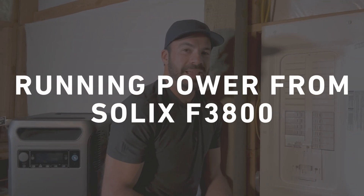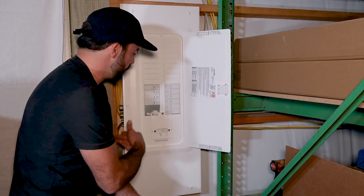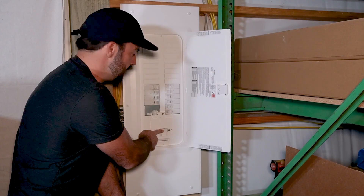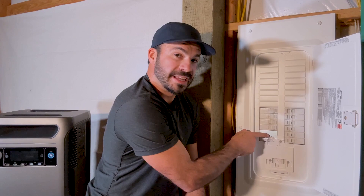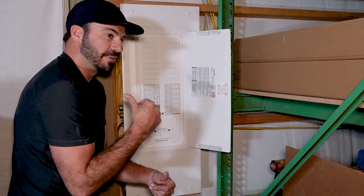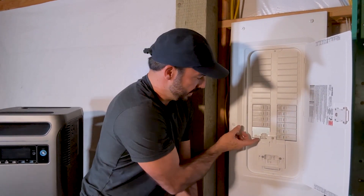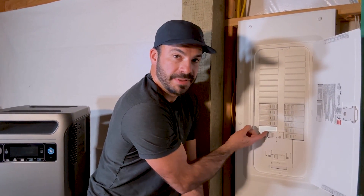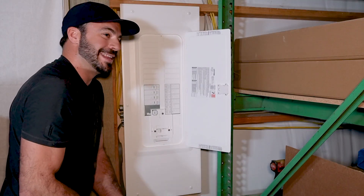Now that we've got our main breaker panel cover installed, we can see just exactly how this interlock works. During normal operating conditions with the main breaker connected, the interlock does not move up. And since it doesn't move up, the breaker that connects the inlet and our Solex to the panel is stuck in the off position. When it's time to power our building off of the Solex, all we have to do is first switch the main breaker to the off position. That allows the interlock to slide up, and with the interlock up, we can then turn on the breaker that connects the Solex to the panel, powering our whole building and giving us power when we need it most.